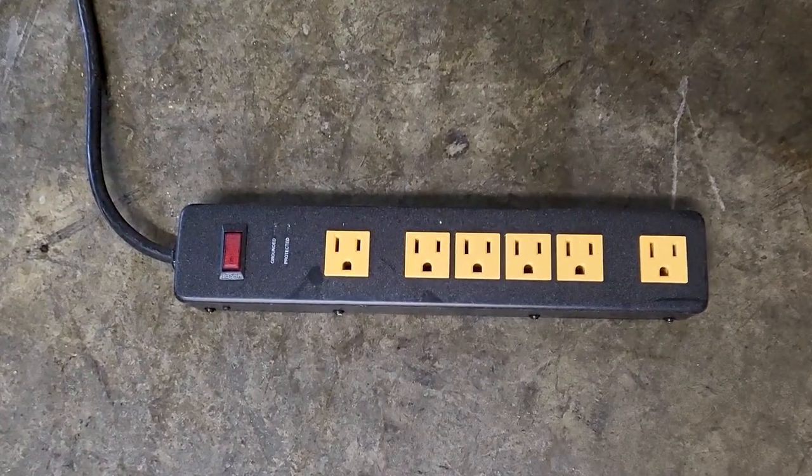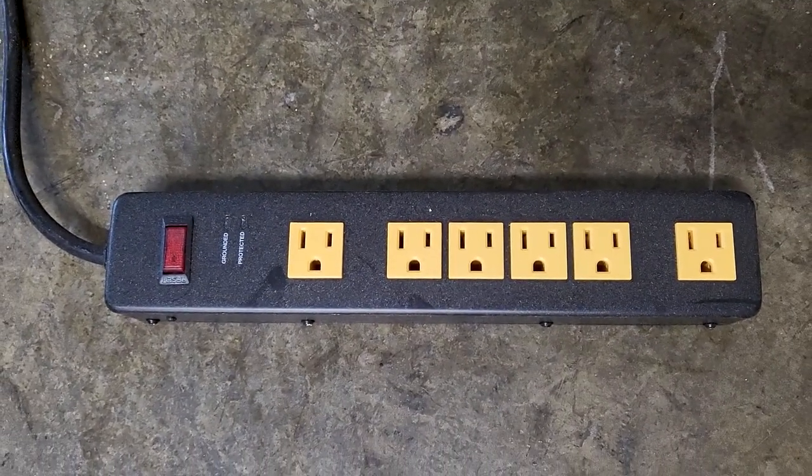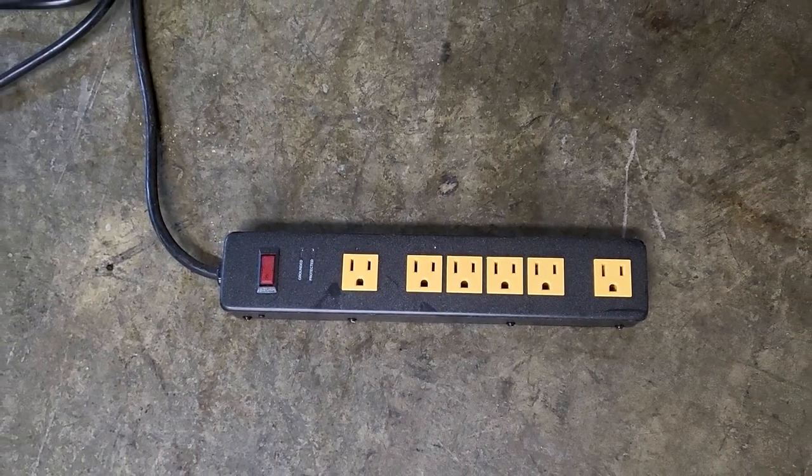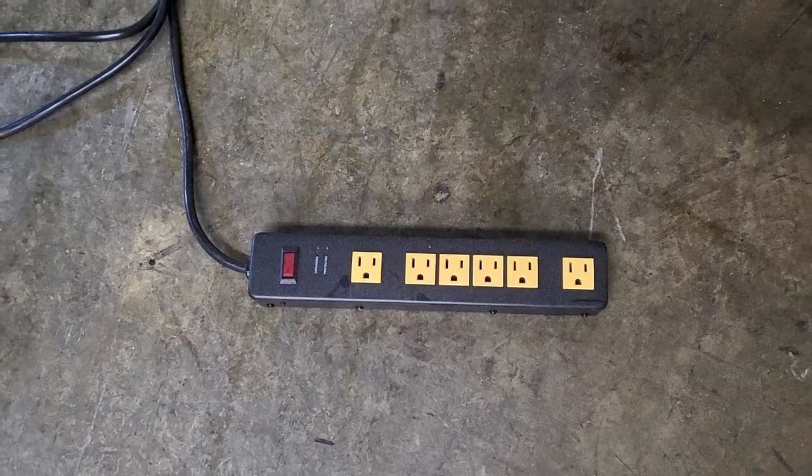We also need an industrial power strip. Garrett tried to use the girls' pink corded power strip when we were at the house and that's not gonna cut it. You need an industrial one.